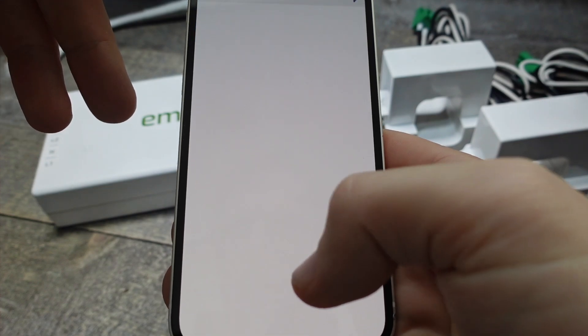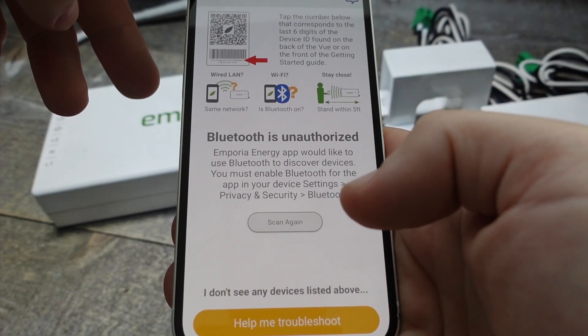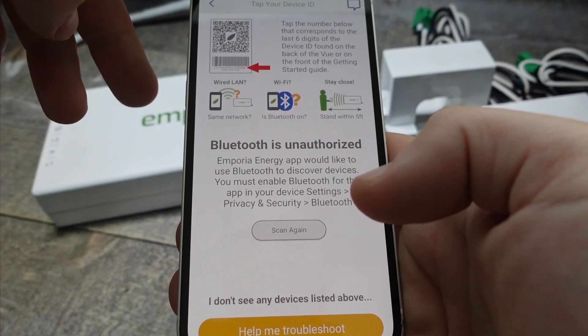Once you've done that, you've got an option which is actually really nice. If you haven't installed the energy monitor yet, you can select the first option and it will walk you through the entire installation. If it's already installed, you can go ahead and set it up directly on the app by hitting the second option.